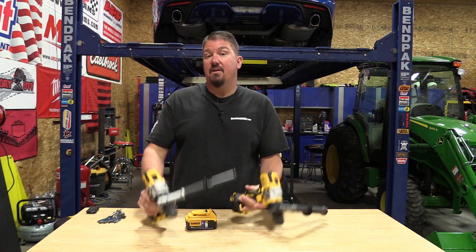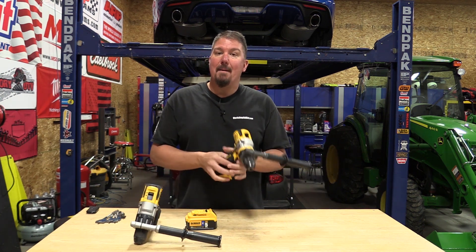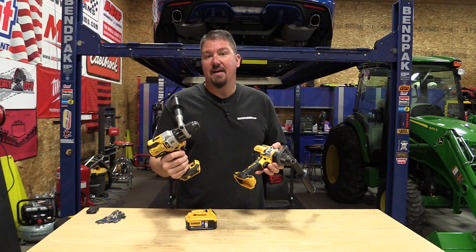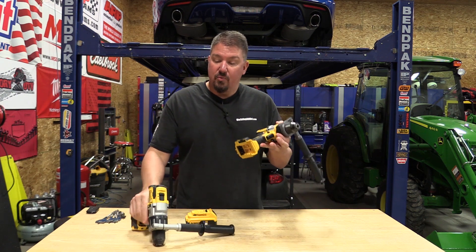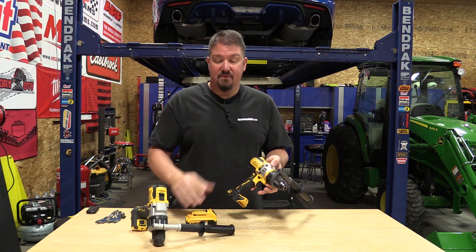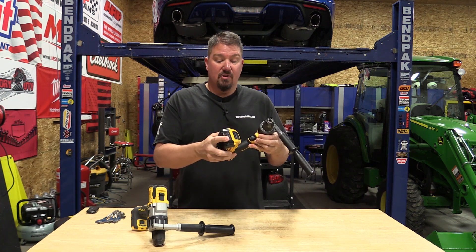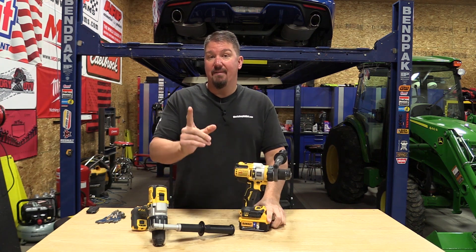Here, both of these are 20-volt drills, so it's really hard for someone to justify putting a Flexvolt battery on the bottom of this drill because it becomes so large. It's the same way with the Power Detect — you put a 6 or 8 amp hour battery on here, you have a really large drill. The reality is this 5 amp hour battery is what 99% of everyone are going to use on these drills. So let's see if either one of these has more power with a 5 amp hour battery.